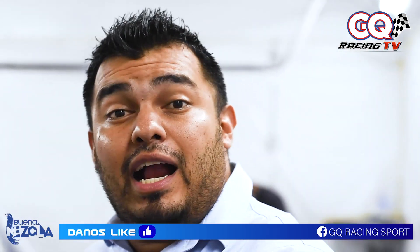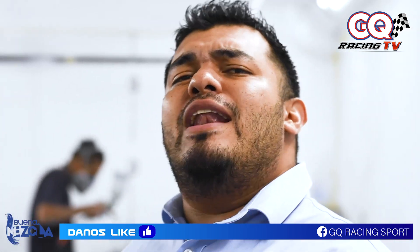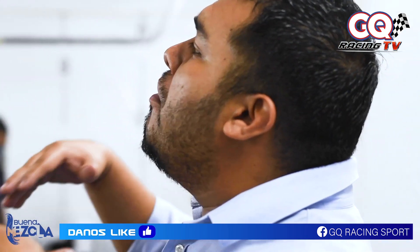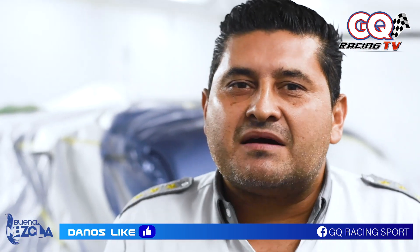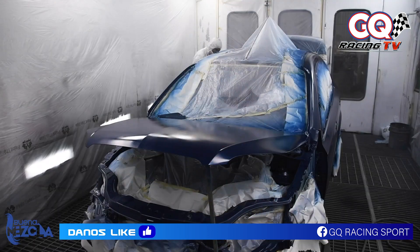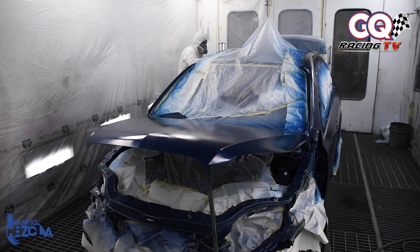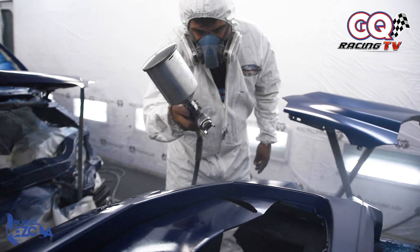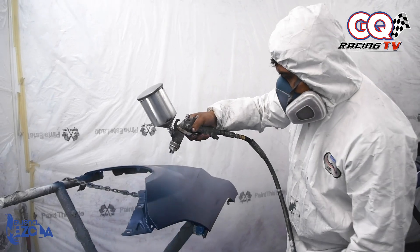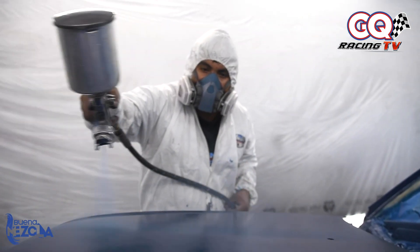Bueno, y para todas las personas que estamos viendo, acabamos de estar viendo en las imágenes también el proceso que se lleva a cabo en Repinte, que es pintura al horno. Expliquemos a todas las personas conectadas en qué consiste esto y cómo beneficia el proceso de la pintura dentro de un horno. Claro que sí. Específicamente nosotros en GQ Racing Sport tenemos cabinas horno herméticamente selladas de alta tecnología. Son unas hojas hispanese que le dan a la pintura un mejor acabado, un mejor brillo, una mejor textura. Es bien necesario que una pintura poliuretano tenga una cabina de pintura para los mejores acabados, menos contaminación, una calidad de pintura.